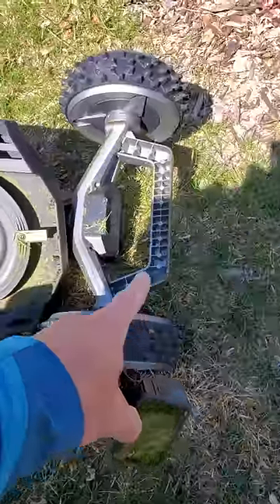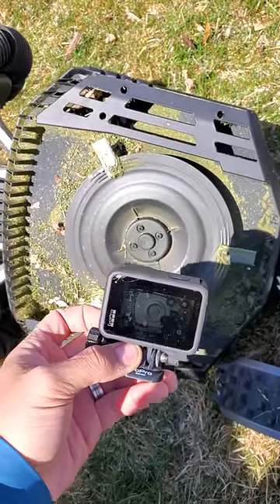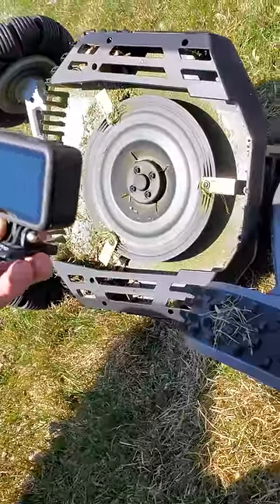First I flipped the electric robot lawnmower over and then I can use a GoPro to see how far away it needs to be positioned. Right now we're about a foot.